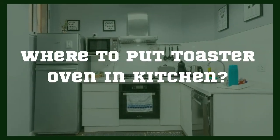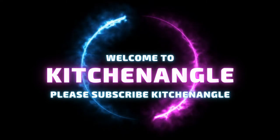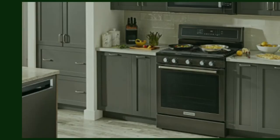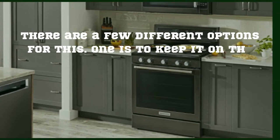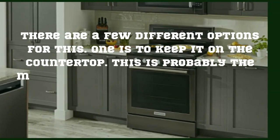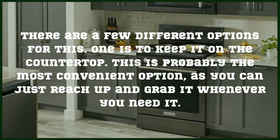Where to put a toaster oven in the kitchen. There are a few different options for this. One is to keep it on the countertop. This is probably the most convenient option, as you can just reach up and grab it whenever you need it.